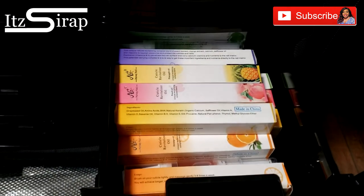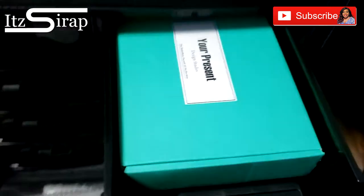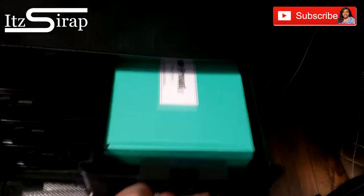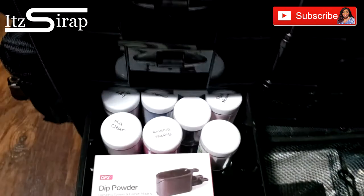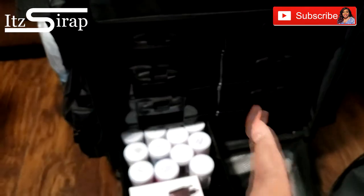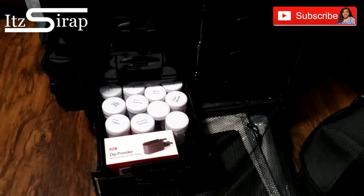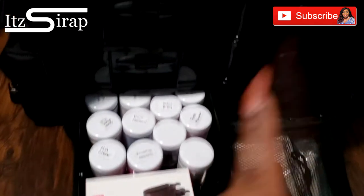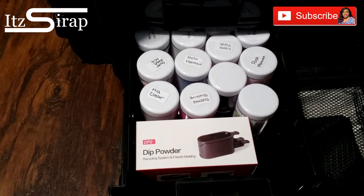In here I have my cuticle oils that I sell. And here I have this poly gel kit — that's the poly gel kit I showed y'all in a video where you use the magnetic stick to move the poly gel. And here I have some of the dip powders that I sell.